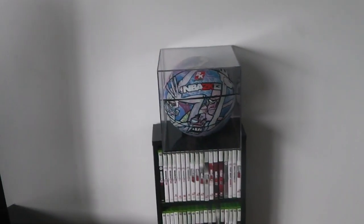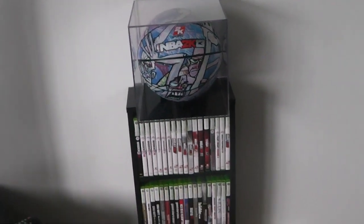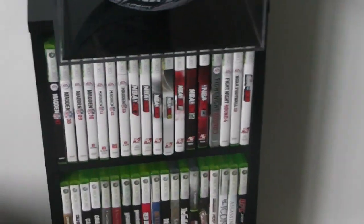That's my basketball right there — I showed y'all that in a previous video. This is the ball that Baby Gamers sent me, so I went ahead and put it in a display case. It looks pretty dope.